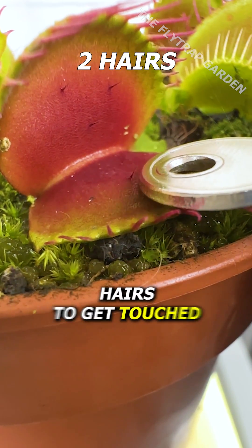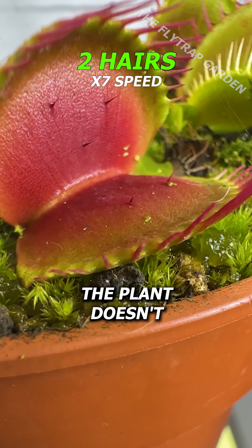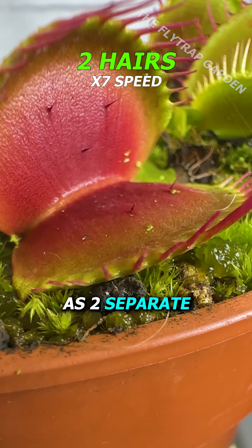Now they always wait for two hairs to get touched, so this should be enough, right? Well, surprisingly, the plant doesn't count these as two separate touches.